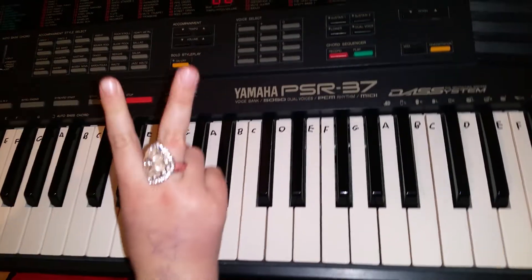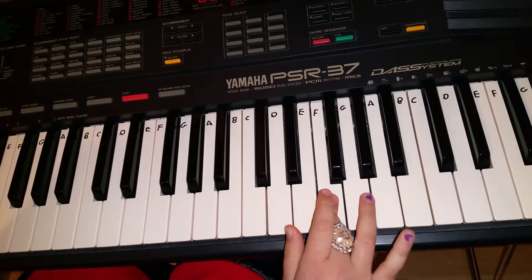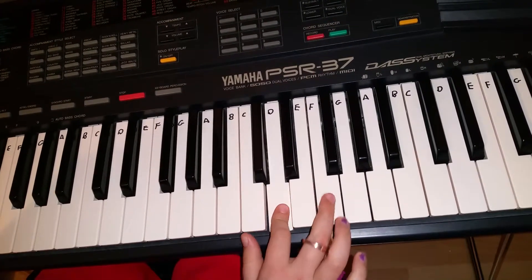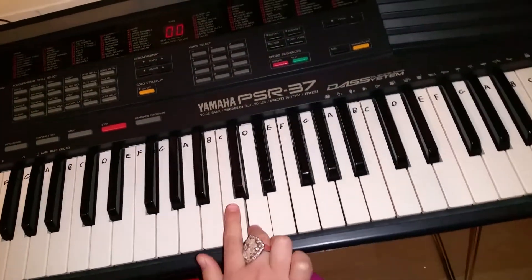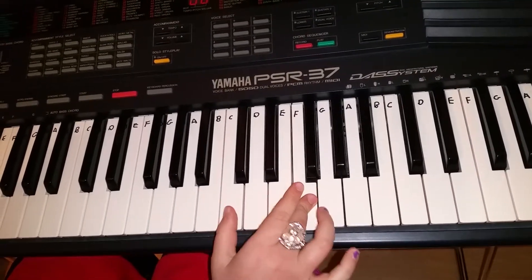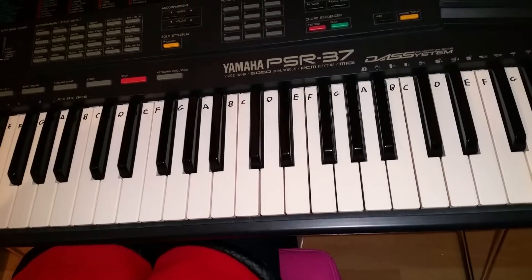After that you just go to the F F two times, E, C, D, C. Sometimes it's a little hard to remember F F E C D C, because your mind tells you to do F F E F — I don't know why, but it always makes me do that.